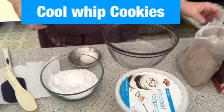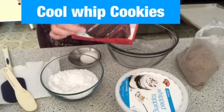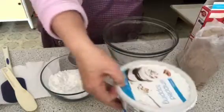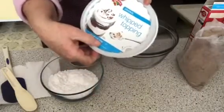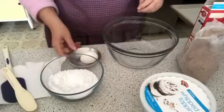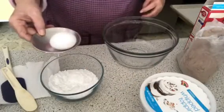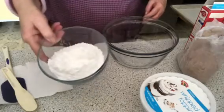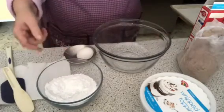We are going to make Cool Whip Cookies today. These are the ingredients that you need: one cake box, one tub of whipping cream, one egg, and some confectionary sugar we'll use in just a little bit.